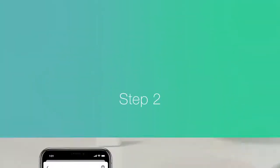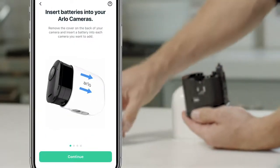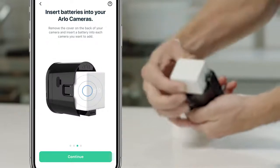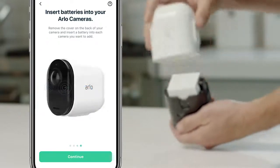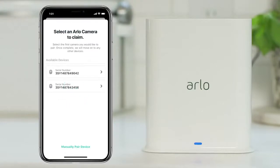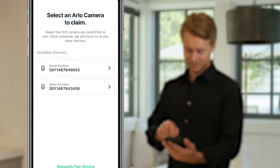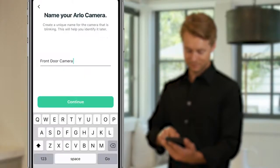Next, you'll be prompted to insert the battery into your camera. Just remove the housing from the camera and insert the battery with the logo facing up. With the battery inserted, the smart hub will automatically detect the camera and ask you to select the serial number of the camera you'd like to pair. Then you'll be asked to name your camera.